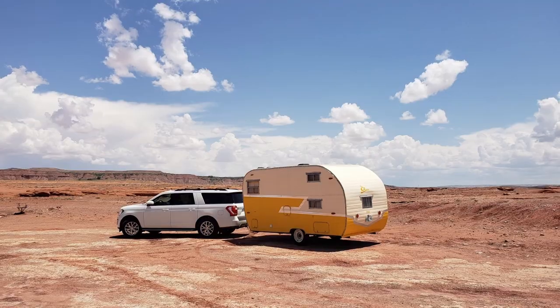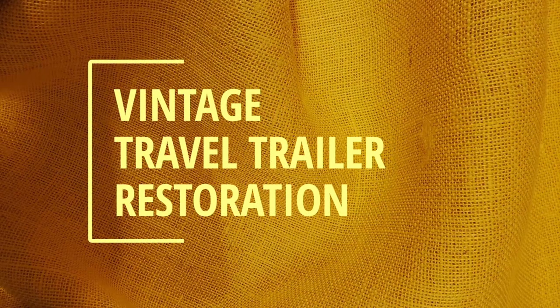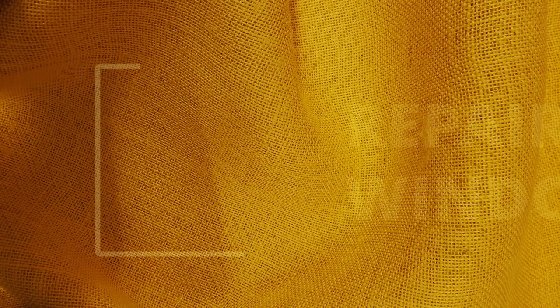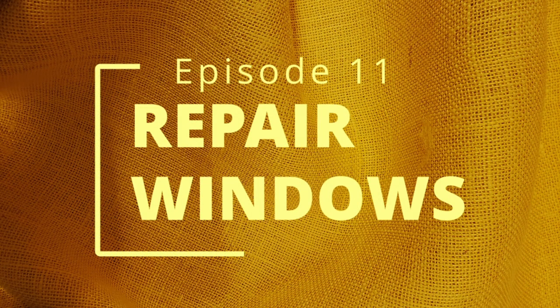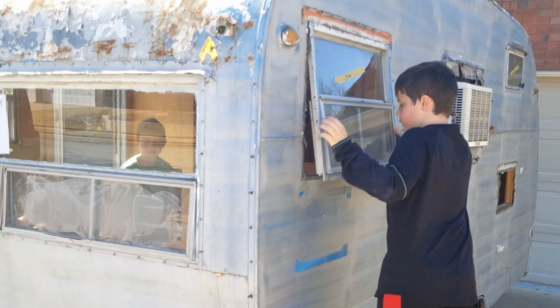Thanks so much everyone for following along and watching. We really enjoyed creating this video series for you. I really wanted to create this window video because there were only a couple of videos regarding vintage trailers and how to restore those, so I felt like there was a bit of a gap that hopefully I can help fill.